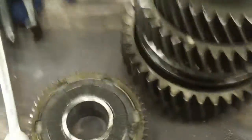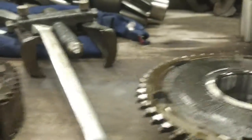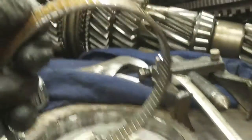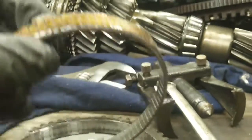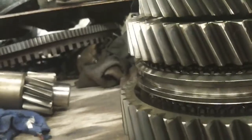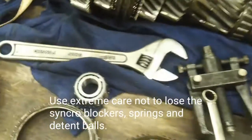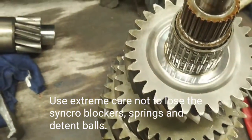I got the fifth-sixth synchronizer off and you can see all the material from the synchronizer — the synchronizer rings are worn. We're going to clean this up, replace it, reinstall, and reassemble the synchro. Press the new bearing on — there's the new bearing — then flip it over and start on the other end.